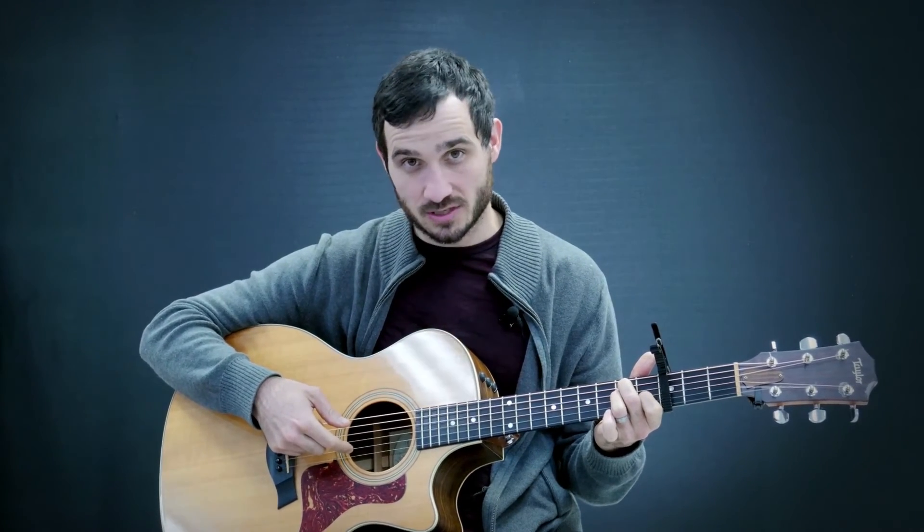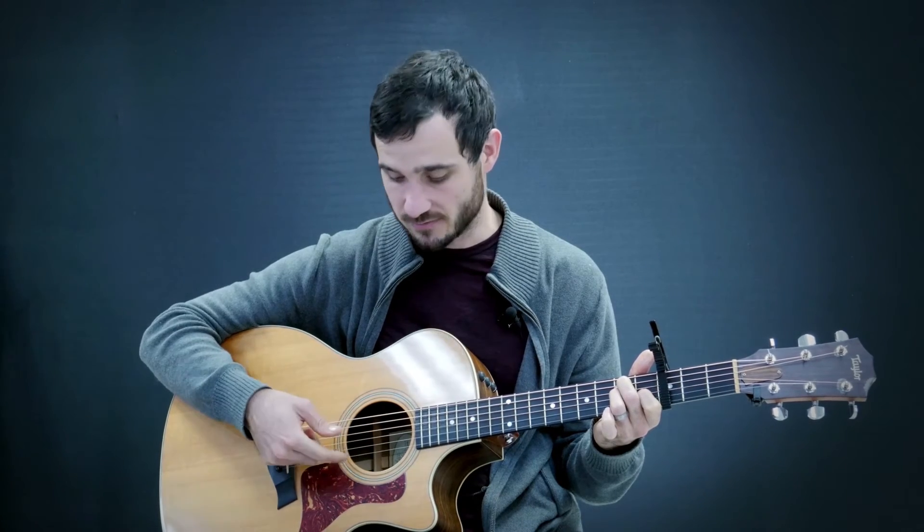Coming back the other way, it really doesn't matter if you start at the high E string or at the B string, because all of those strings are part of the chord. You do want to start the first beat on that low E string. Let me show you starting on the B string instead of the high E string: one, two, three, four, five, six. Both of those ways work — you can also interchange them between measures.